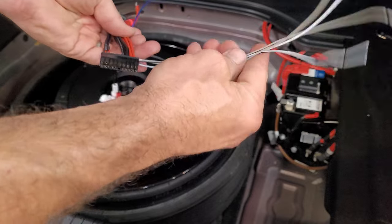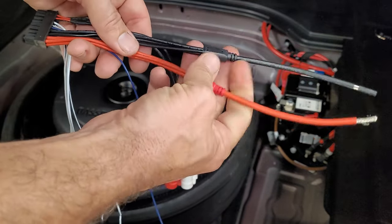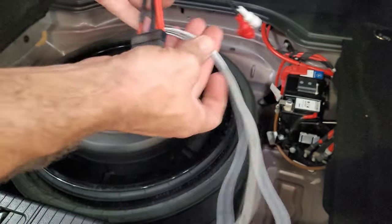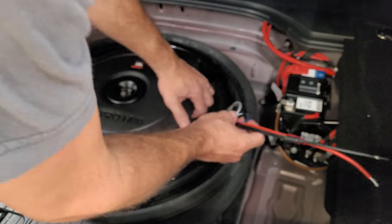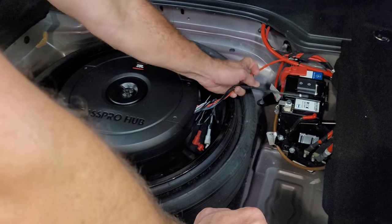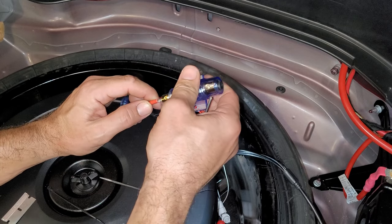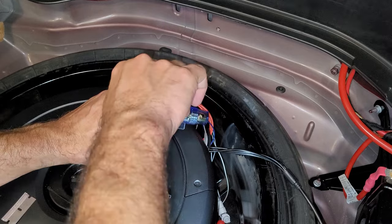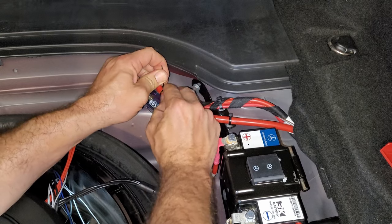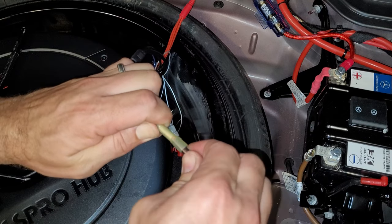Here's the harness. These are your speaker inputs. This is your remote to turn it on, your power, your negative. What we're going to use is the RCAs — we can just plug this in and cut away all the speaker inputs. We need to put a fuse in here, so we'll use the fuse straight onto this piece — no need for long lengths of wire anywhere. No need to drill any holes in my car. Zip tie the fuse here, hook up the positive, hook up the negative wire.